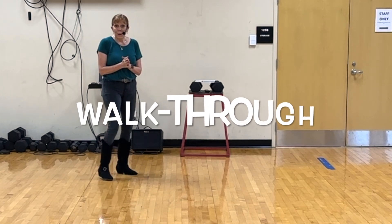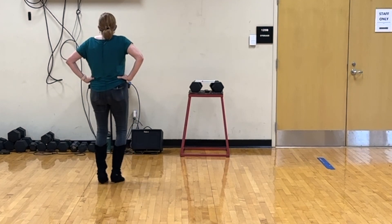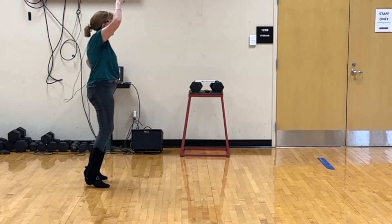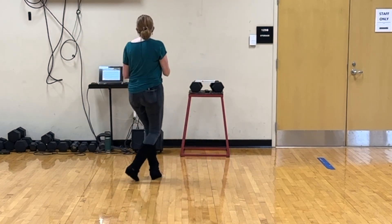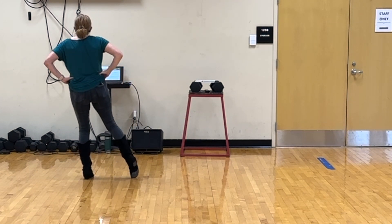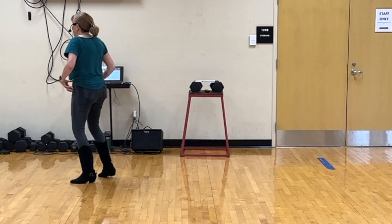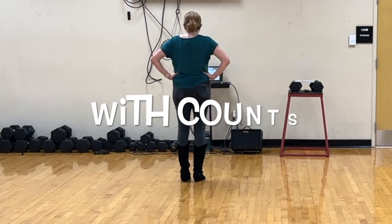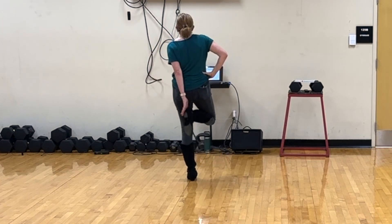We're just going to keep it a one wall. So the whole thing from the top is: heel and heel and heel, hook, heel, hook, step, turn, step, turn. Right with a hopping clap, left with a hopping clap. Heel, heel and heel, heel and toe, heel, step, toe, heel, step, turn, step, turn, jazz box, hop, clap.